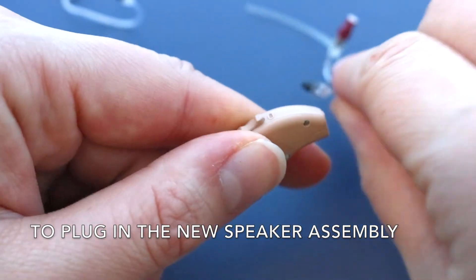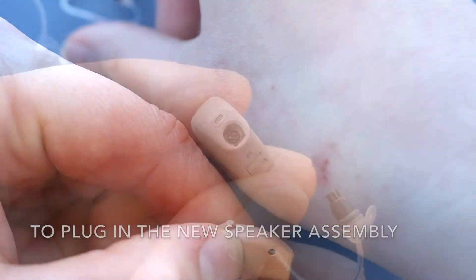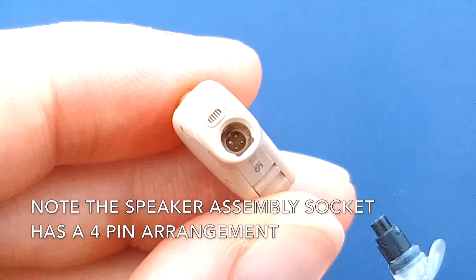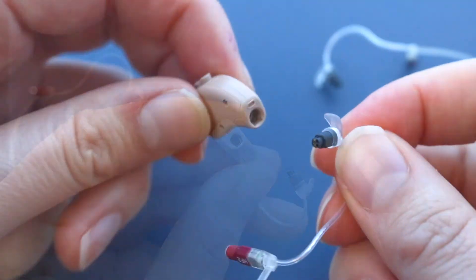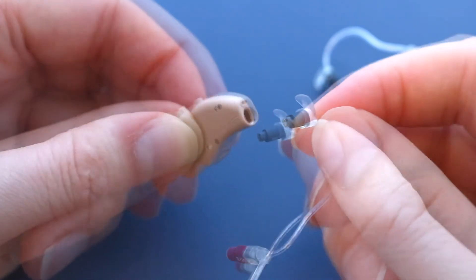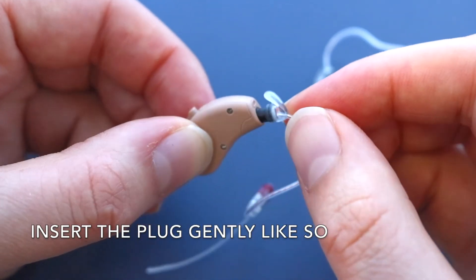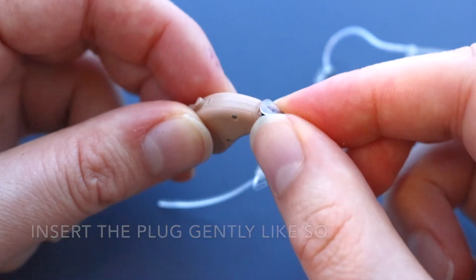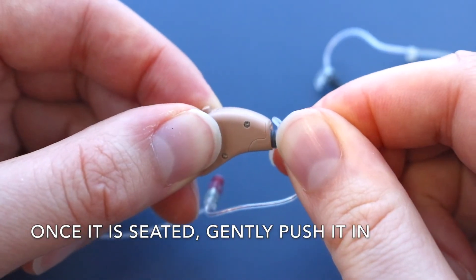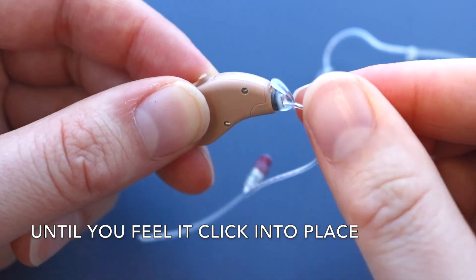To plug in the new speaker assembly, note the speaker assembly socket has a four-pin arrangement. Insert the plug gently like so. Once it is seated, gently push it in until you feel it click into place.